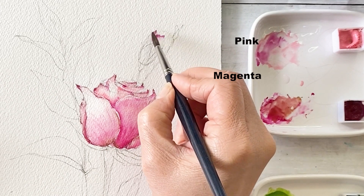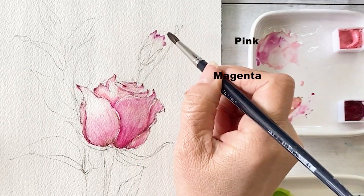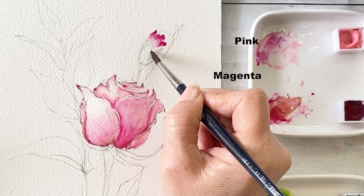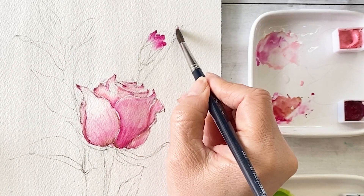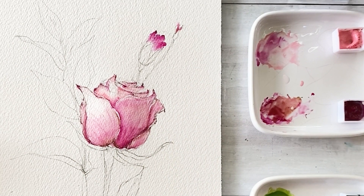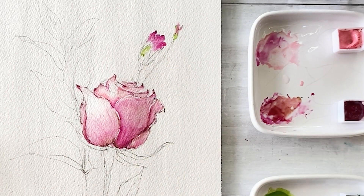For the carnation buds, I'm using the same color — magenta — put on the tip of the brush and the tip of the bud area. I already wet the paper, so the color spreads by itself. That effect is so beautiful, right?